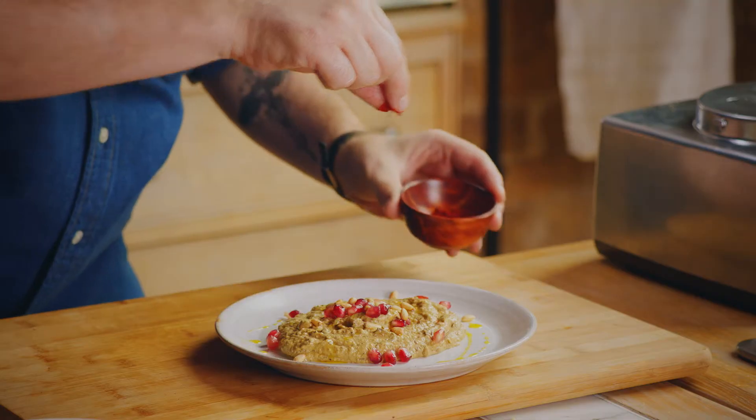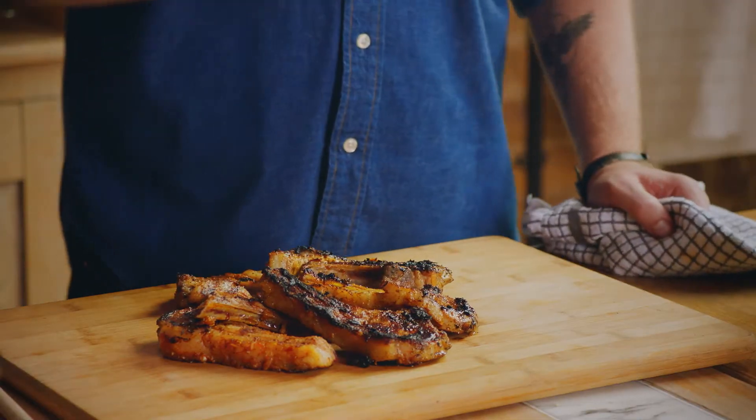Hi guys, I'm John Quilter aka The Food Busker, and I'm going to share with you my North African lamb chops. They're absolutely amazing — the ultimate lamb chops and perfect for barbecue season.